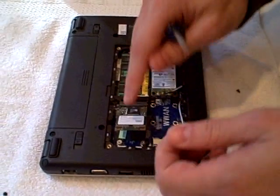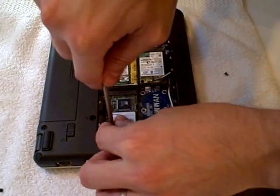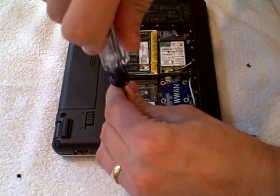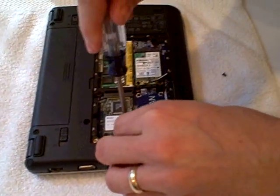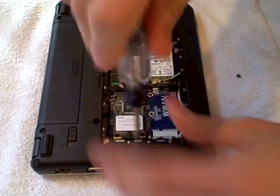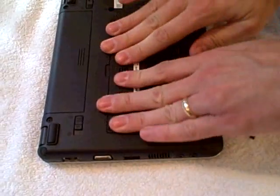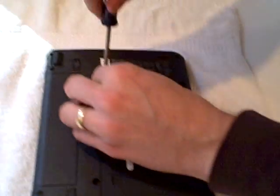Get the same screws and put them back on the access cover. This will seat the flash drive back into place. Now we just take the plate, put it back on like this, and replace the two screws.